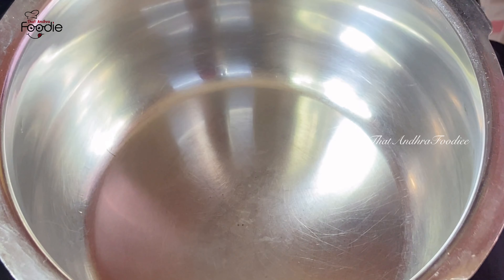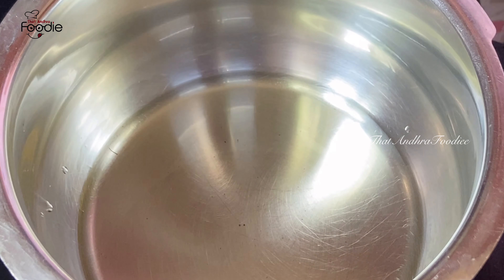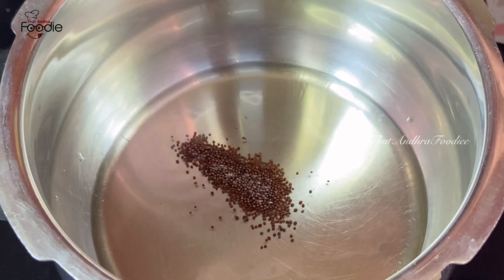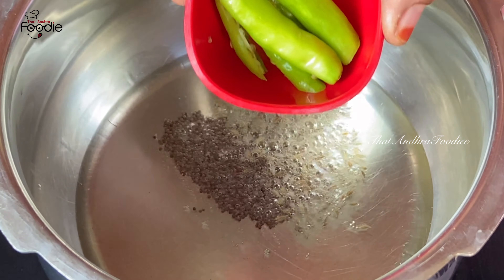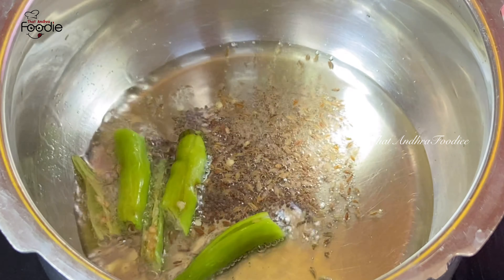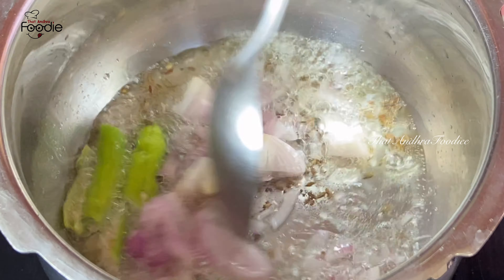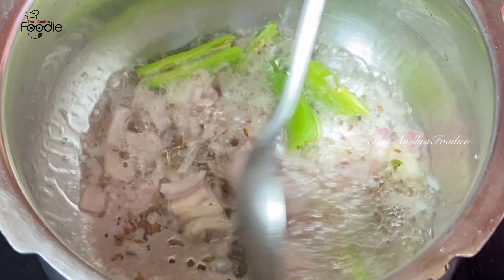Let's put a pan on the stove and heat 3 tablespoons of oil. After the heat, add 1 teaspoon of spice, then add 2 tablespoons to this.